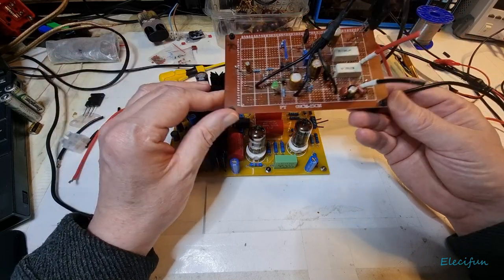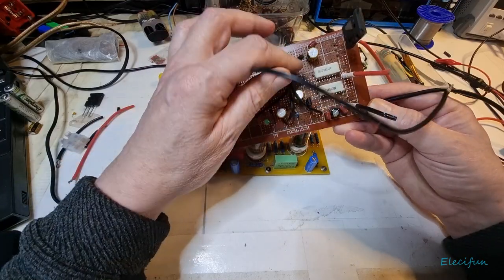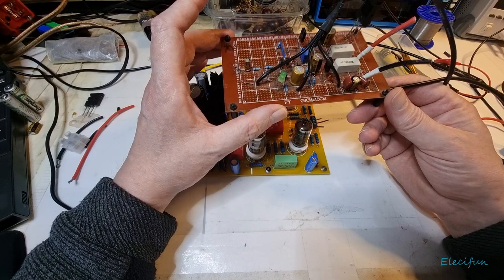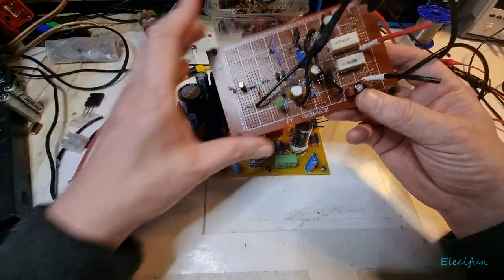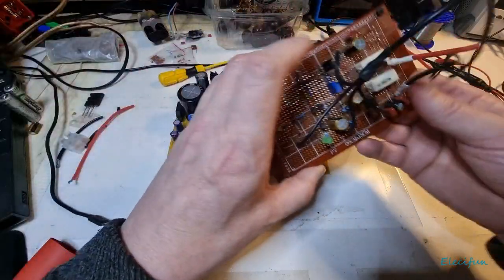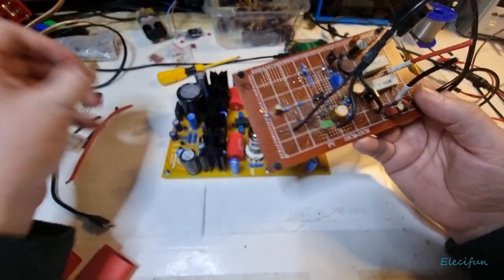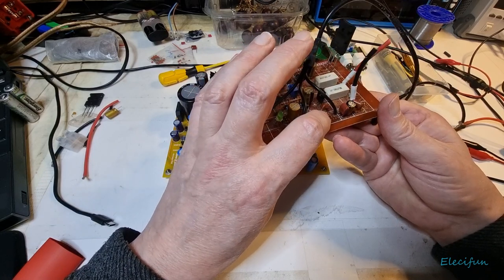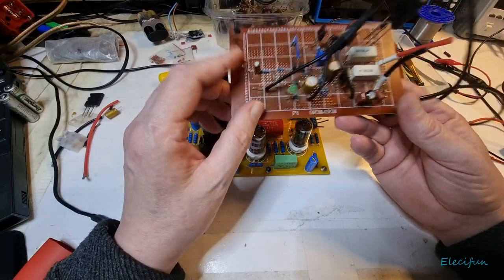What it ended up doing was popping out one of the driver transistors here, and that in turn shorted the other transistor. When that happened, unfortunately because I didn't notice it straight away, it blew — well it didn't blow up — but it made this capacitor here puff up. You can see the way the top of it is swollen there. There's also a 220 ohm resistor that's supposed to come off the base of this and go to ground, and that turned into dust pretty much.